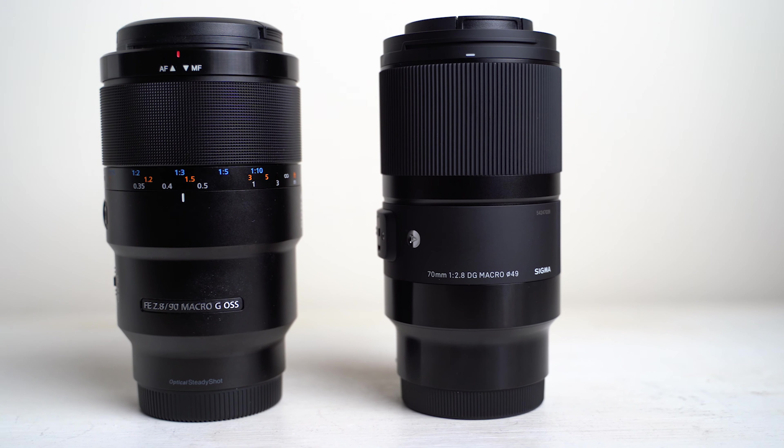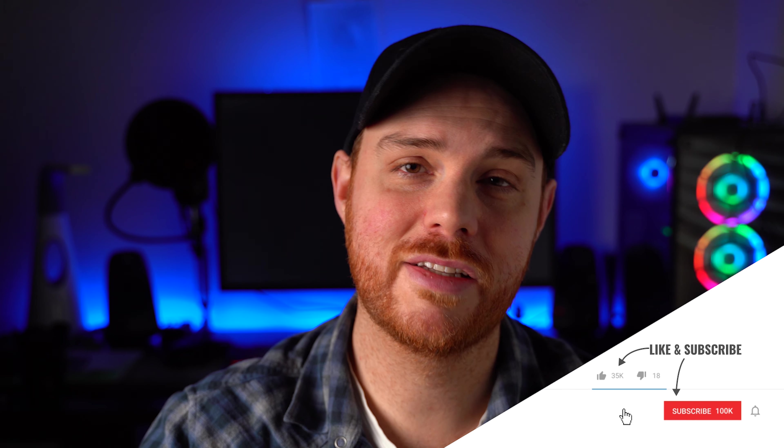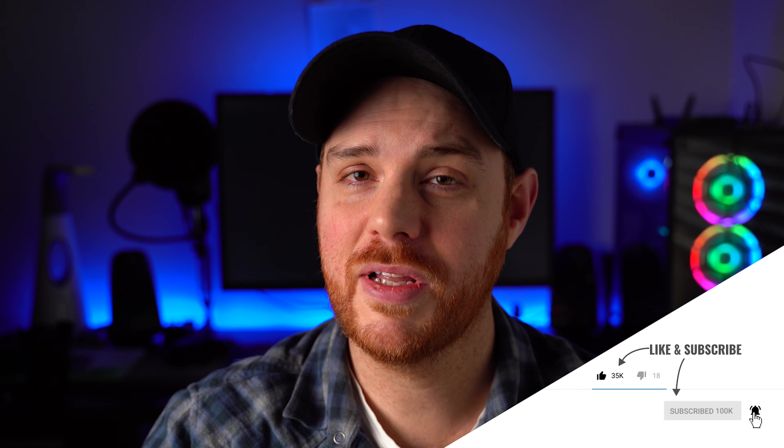So there you go, there's pretty much everything that you need to know to make a choice on this lens. If you want to see a video comparing it to the 90mm macro, make sure you check out my video on that. If you like this video, if you found it helpful, make sure you hit that like and subscribe button. Drop your questions and comments down below. If you want to pick this lens up, I'll leave an affiliate link in the description for you as well. And like always, make mistakes, be yourself and get out there and take some more pictures. See you in the next one.